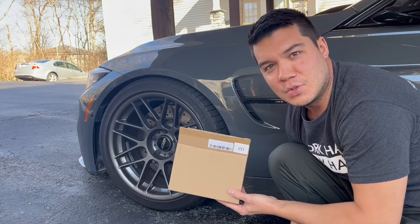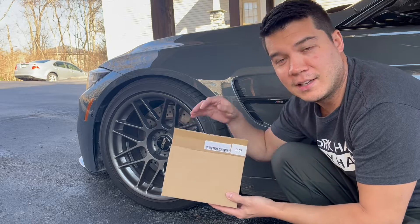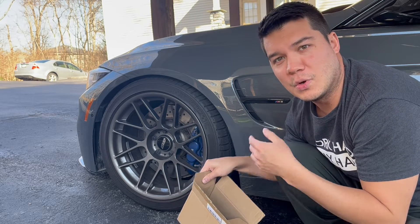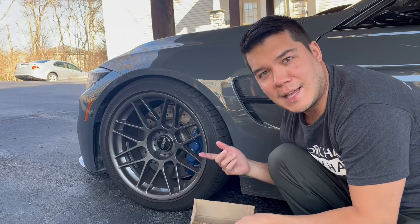Hey everybody, today I'm really excited to introduce you guys to this product here. Inside of this box is a tire shine applicator kit, and it's got everything that you need in order to apply some tire shine onto either your tires, or even shine up any plastics or vinyl.